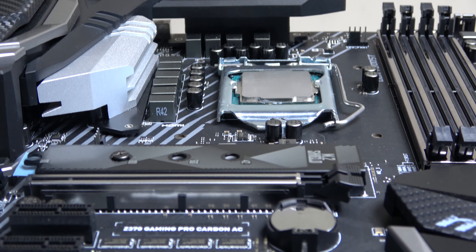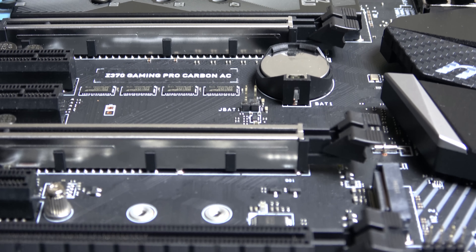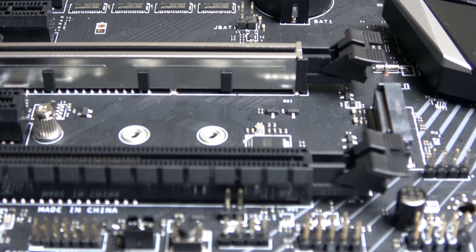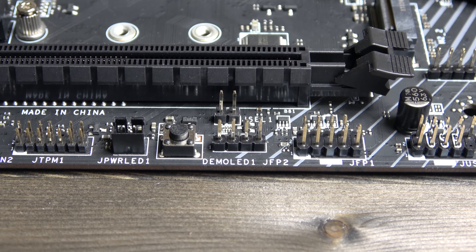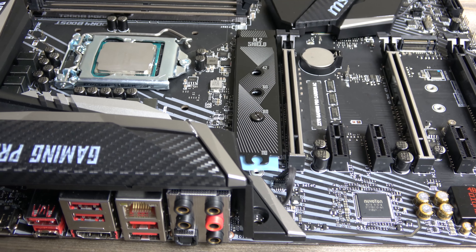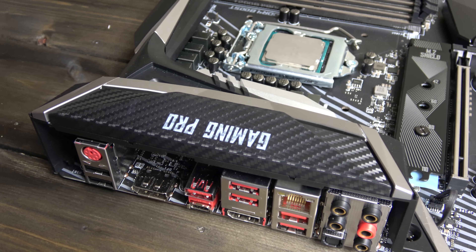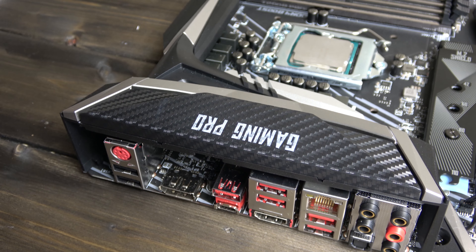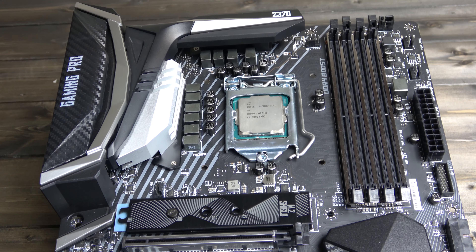And that pretty much brings us to the end of our relatively detailed overview of the MSI Gaming Pro Carbon AC Z370 motherboard, and it certainly didn't disappoint with striking good looks, high performance connectivity and boosts across the board. Overclocking is super easy, and the added security of the steel armour and high quality components make for a premium experience.